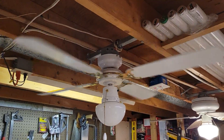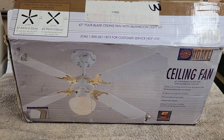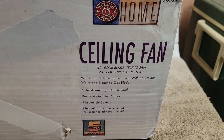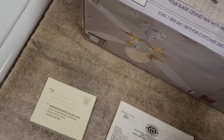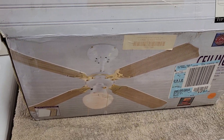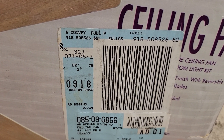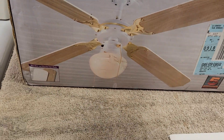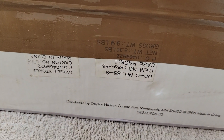I do have the original box, so I'll go ahead and show that to you now. That shows the original mounting hardware for it there. I'm not sure what the original price on these would have been, but I'm guessing probably around 20 bucks maybe. I don't see the price on there. Target stores and all that.